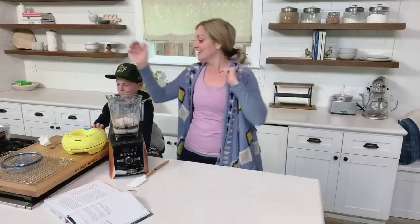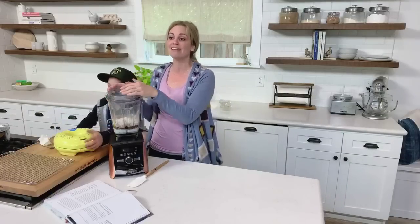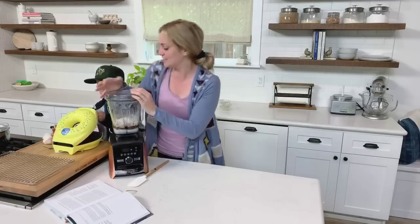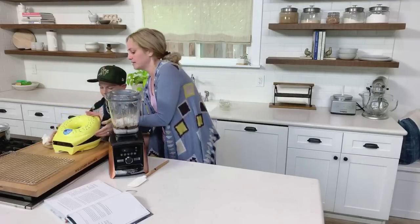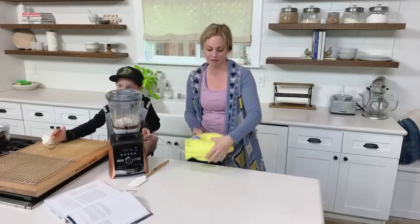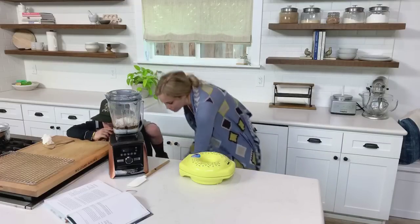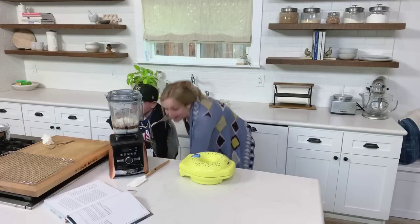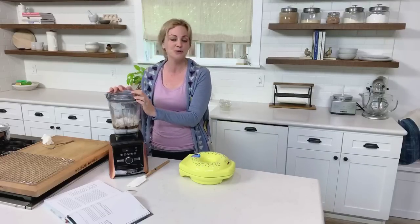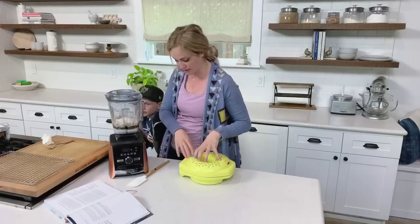I come live every Tuesday — we switched our time. We are now coming live Tuesdays at 10 a.m. Pacific. Hopefully more of you guys can tune in than our old time. It was kind of hard because people were in between dinner and school pickup and all of that. After-school sports is where we were at. We are out of school now, so it's kind of fun. New time: 10 a.m. every Tuesday.